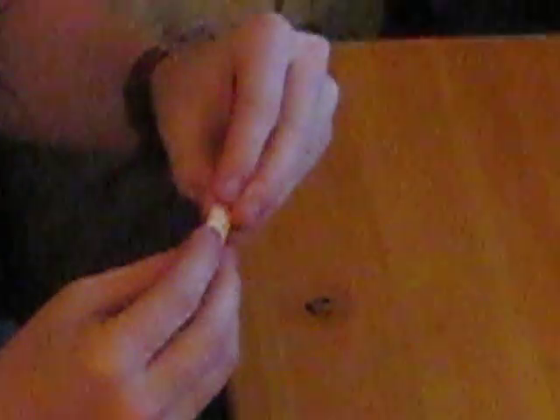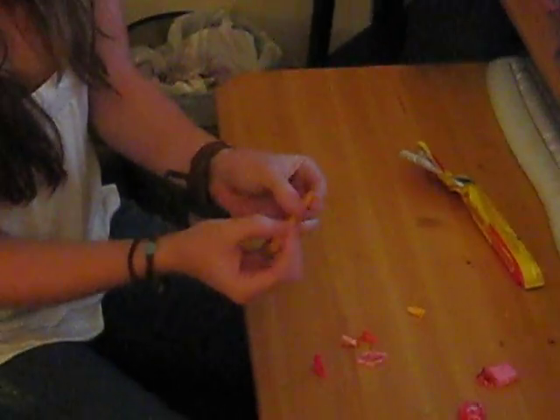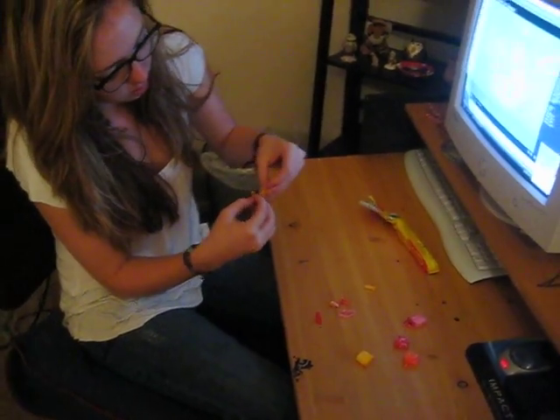Fold it a second time, hot dog style, and then a third time. So after you have this long, skinny thing, you fold that in half, and then you'll fold it one more time.